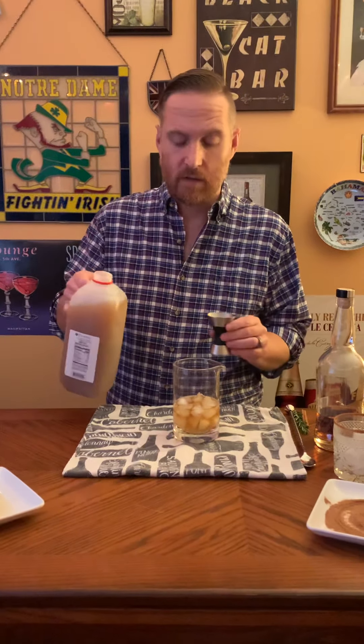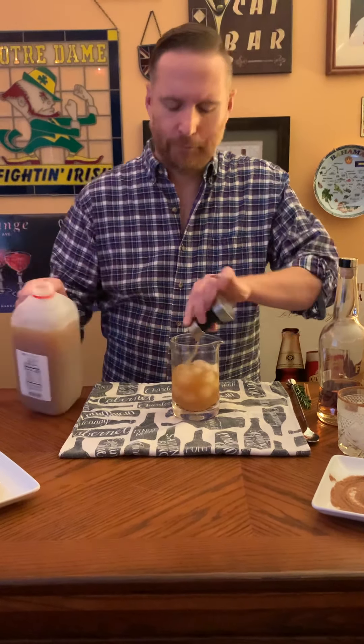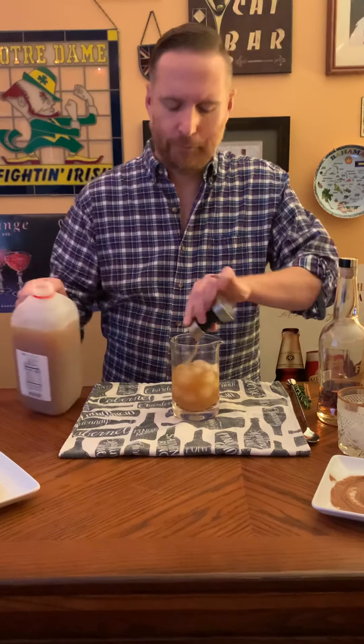I've got some Honeycrisp Apple Cider that I got from the store today. Any kind of cider would work — I like a little sweet one. We're going to do four shots of that. Basically, you just want to do double of whatever you did with the shots of bourbon. You could always adjust that — to me when I tried it, it was a pretty good combination. It wasn't too strong, but you could probably go a little heavier on the bourbon if you want to.